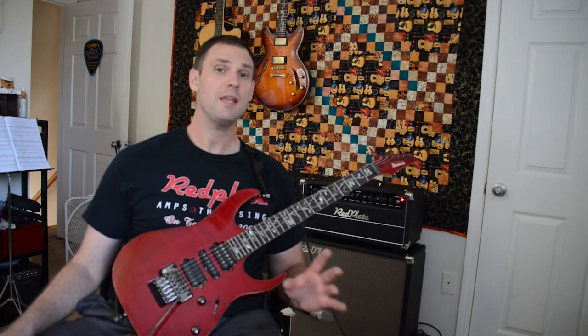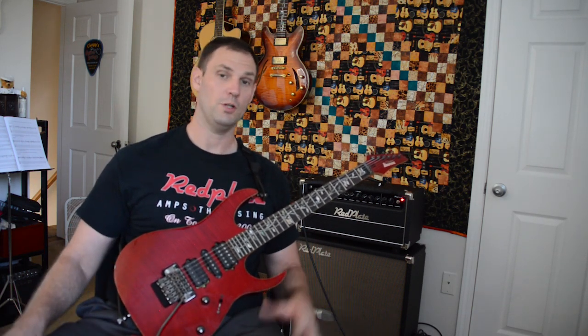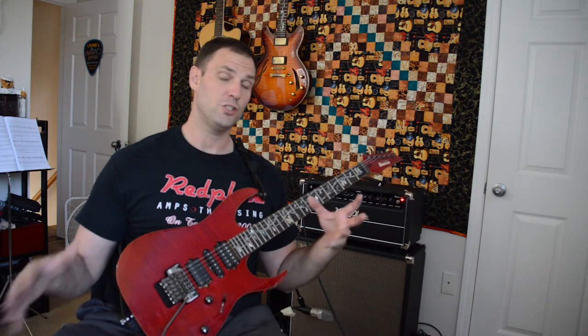I hope you enjoyed this overview of the clean channel on the Red Plate Magica. There's a lot there — I don't want the video to be too long, so I'm going to do two separate videos: one for the clean channel and one for the overdrive channel. If you have any questions please let me know. This has been a demo of the amp itself. Big shout out to Keith and the guys over at Red Plate Amps — the amp is rocking and keeping me rocking. Thank you guys so much, catch you next time.